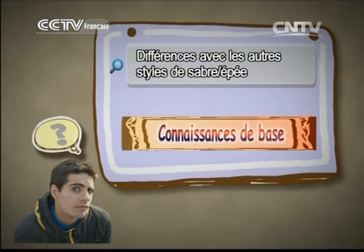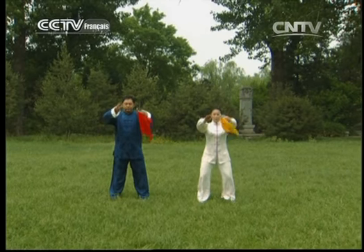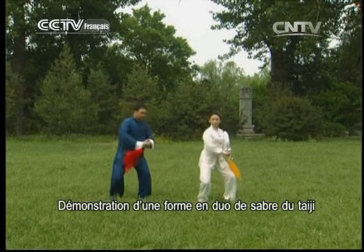Le sabre du Taïchi est basé sur les principes du Taïchi. C'est physiquement peu intensif. Il est adapté pour quasiment tout le monde, peu importe l'âge et la condition physique, parce que les mouvements peuvent être modifiés en fonction des différences individuelles.